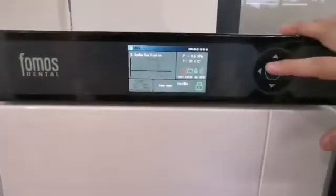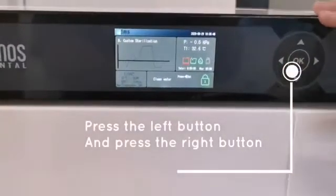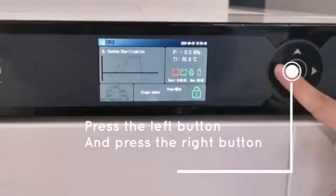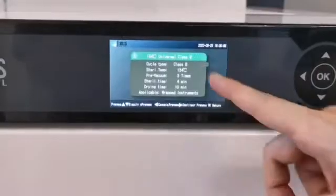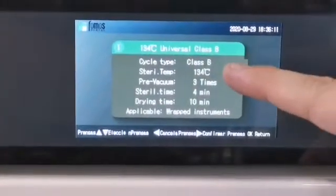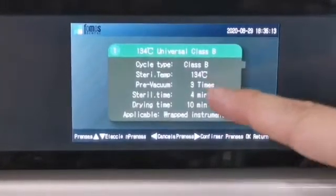We have a cycle program. Press the left button, then press the right button to select the cycle. Number 1: 134 degrees, universal class B — applicable for wrapped instruments.